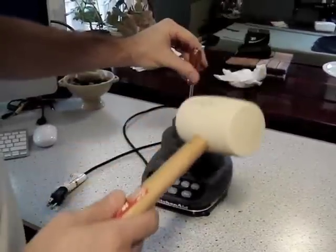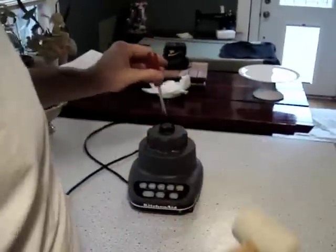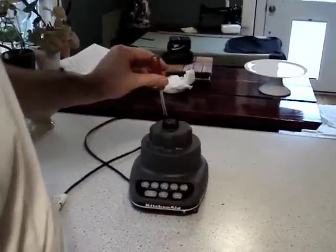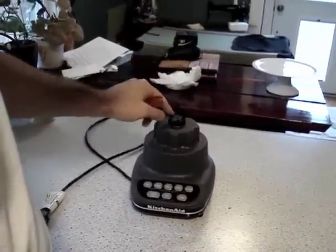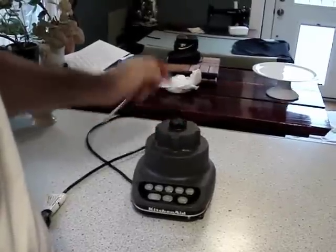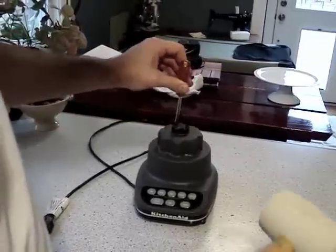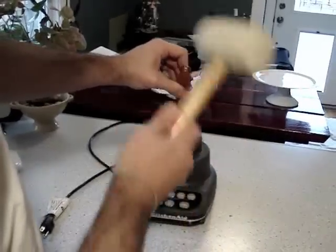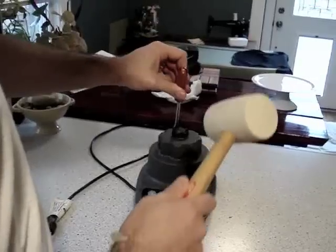This just doesn't seem like it should work, but you're going to place the flathead screwdriver anywhere along here. This is rubber, so it should just stick. I don't have any leftover nibs, but if you do, you can place it against one of those. All you're going to do is hit in the direction so it spins clockwise.